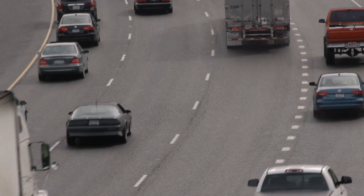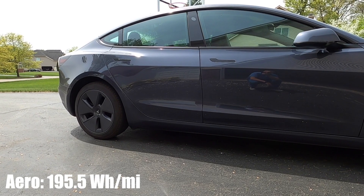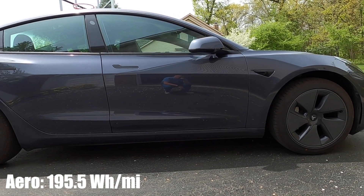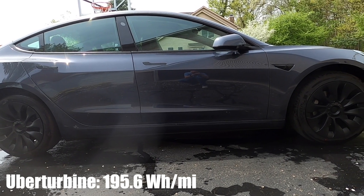The second test was a little more involved. I have a 45-mile commute to work that involves mostly highway driving. I ran this test across multiple days using both the aero wheel covers and the T-Sportline covers on my way to and from work. I threw out the best and worst efficiency numbers and averaged the rest. With the aero covers, my average efficiency was 195.5 watt-hours per mile. The T-Sportline uber turbine-style covers came in at basically the same — 195.6 watt-hours per mile.